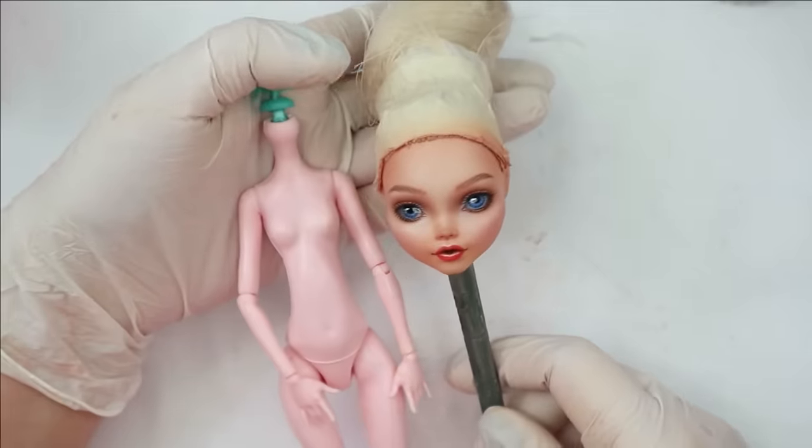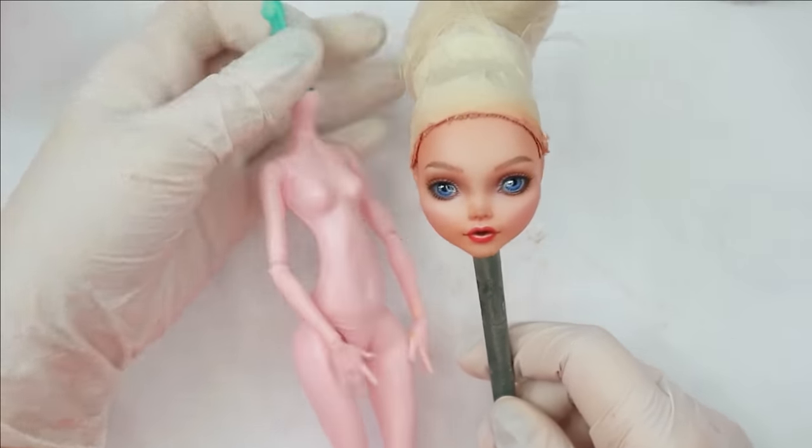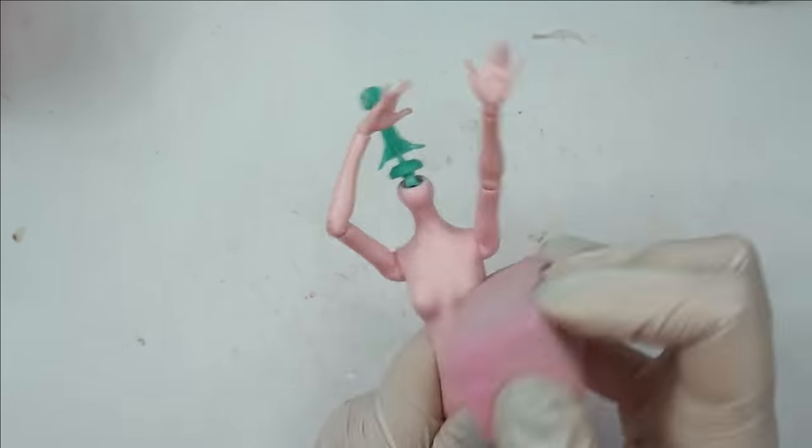The face is done! Now let's quickly blush her body and then we'll move on to some more exciting things — like making her outfit, for example.